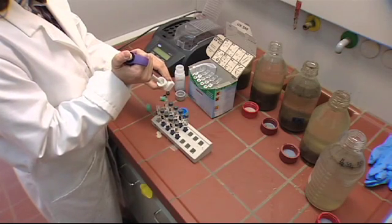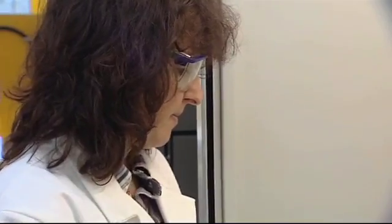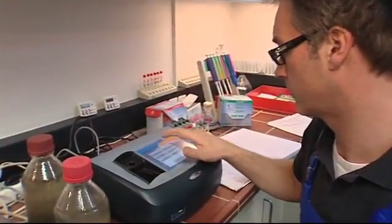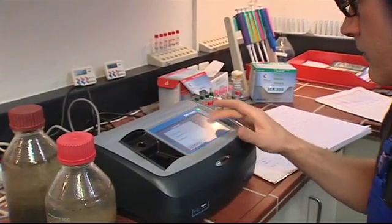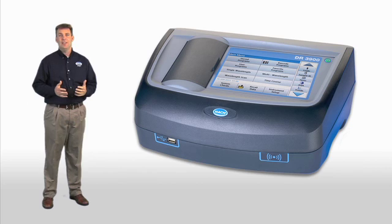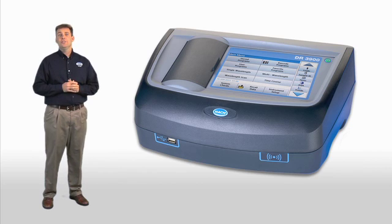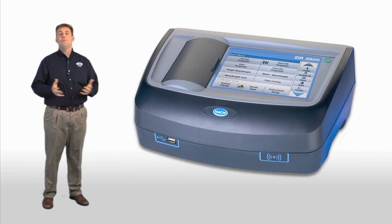Hock Company continues to revolutionize the way the world thinks about water analysis. So much of what we do every day is focused around how we can make water testing simpler, while always providing the quality you expect from us here at Hock. Thank you for being with us today to see what the future of spectrophotometry looks like. We want to answer any questions that you may have about the DR3900 — please type your questions now in the chat window on your screen.